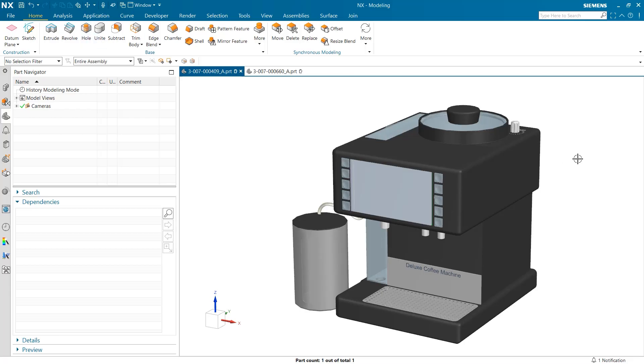Hello, my name is Jimmy Costello from the NX product marketing team, and today I'm going to be going over a few tips that can greatly improve your productivity when using NX Join.